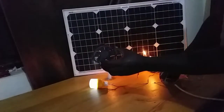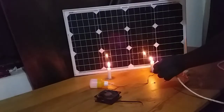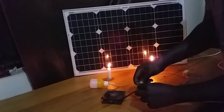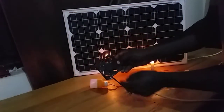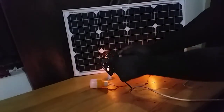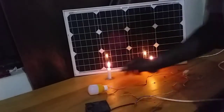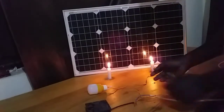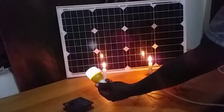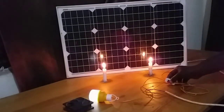Let's try to connect the output to a fan. As you can see, the fan does not rotate — even if you try to push it to give it a start, it still won't spin. But the LED light was able to light up. So with candles, it's not a very bad result because we've already proven that the solar panel can work without sunlight, though it works only a little bit.